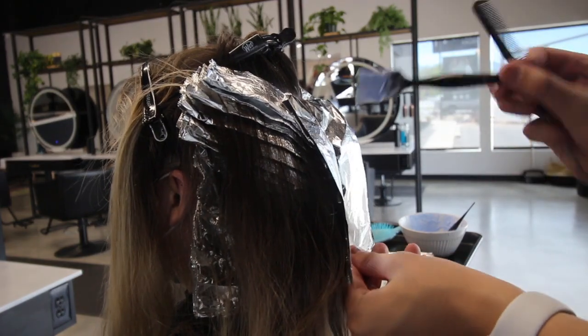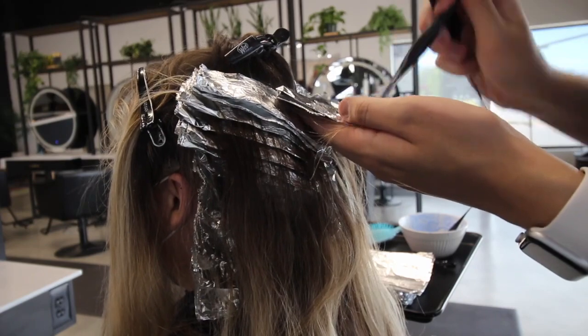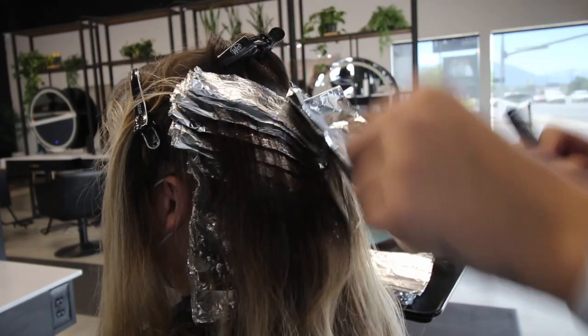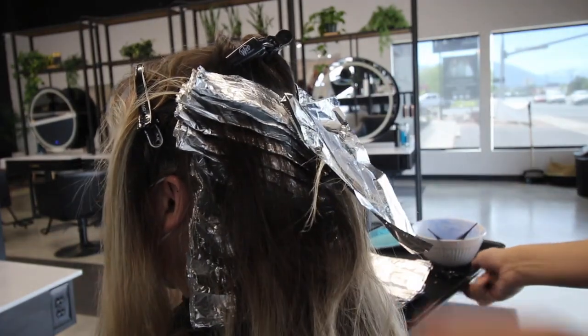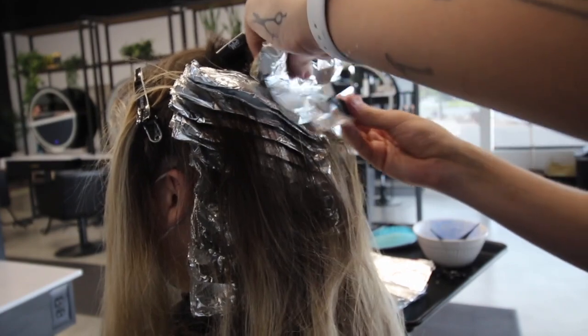The foils I'm using today are Reynolds foils. I love these for processes like this because it's a thinner foil, so I feel like I can pack more into the head than with something thicker. There are a lot of different foils I like for different things, so if you're interested in a video on that, just let me know in the comments below.